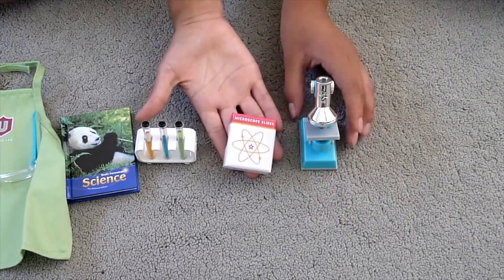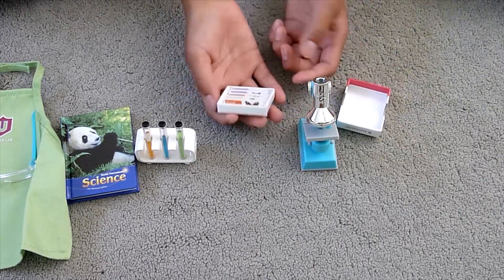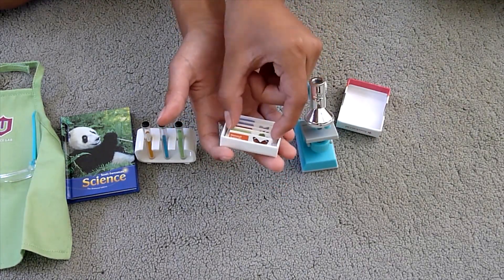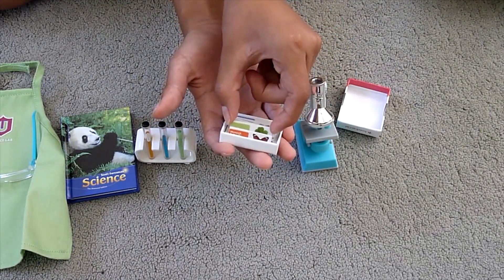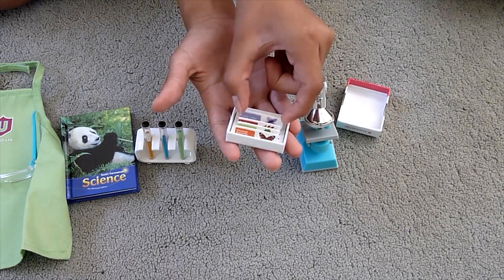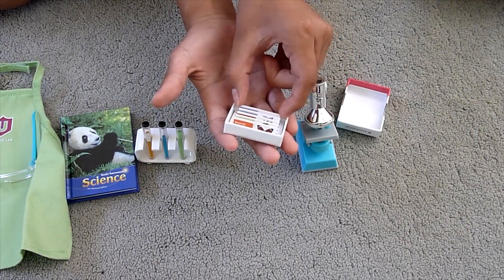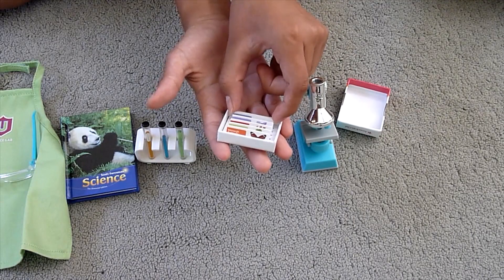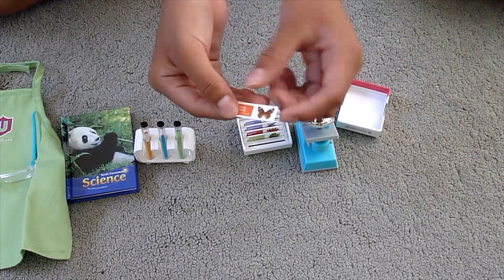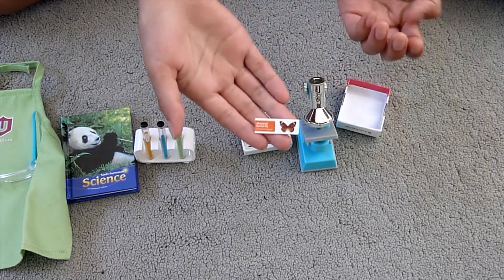The microscope comes with slides. When you open the case you get five slides inside: a monarch butterfly, a clover, a red oak leaf, a wild violet, and a blue jay feather. Something nice about the slides is that they actually have the Latin name written underneath the English name, which is a nice touch.